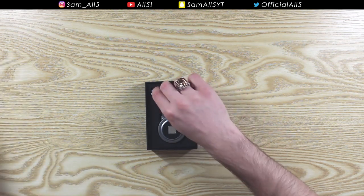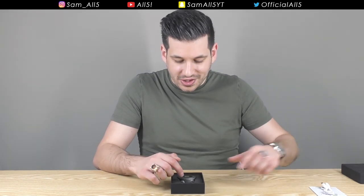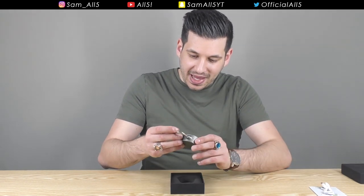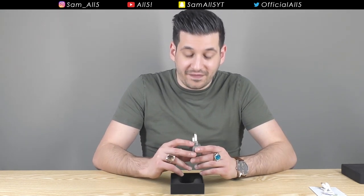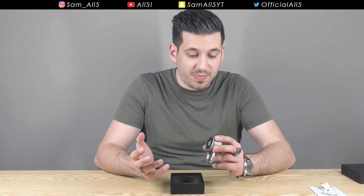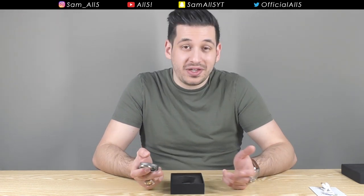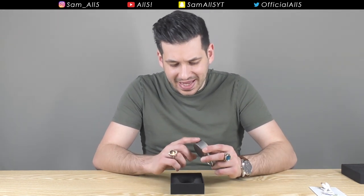In the box there's an instruction manual and a USB cable to charge the padlock. Why would you need to charge a padlock? That's because this padlock has a fingerprint sensor right there. With a traditional padlock you get a set of keys, and if you lose those keys you're well and truly screwed. With this, as long as you still have your fingerprint, it will always open.